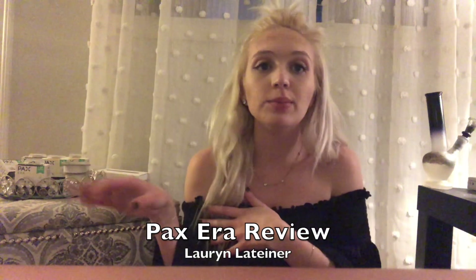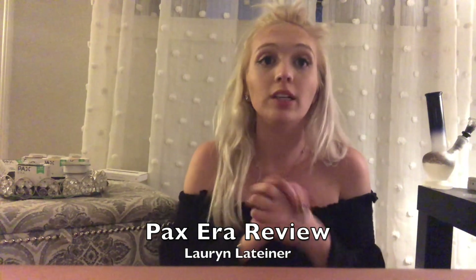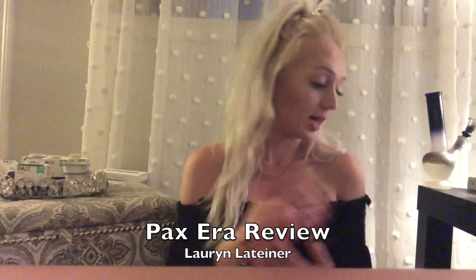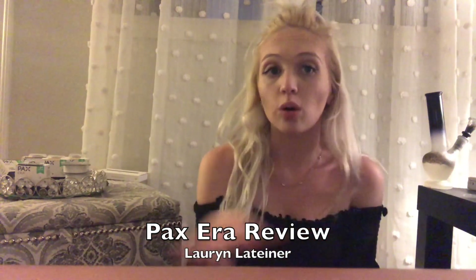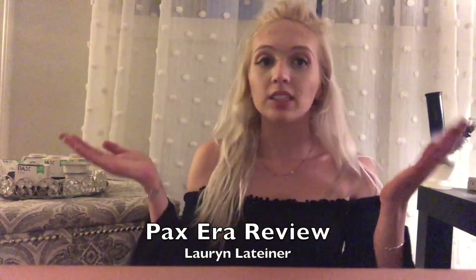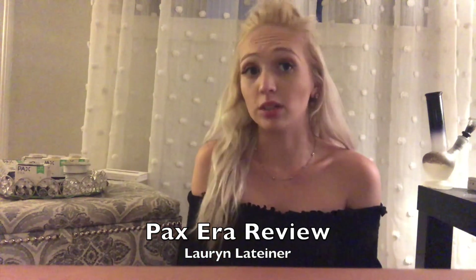Hey guys, it's Lauren. So today I'm going to be talking to you guys a little bit about my status as a medical marijuana patient. About a year and a half ago, I stopped taking all my pharmaceuticals that I was taking for endometriosis. I got my medical marijuana card in Arizona, and ever since then, I've been medicating solely with marijuana, THC, and CBD. It's an open thing in my family and they allow me to medicate in my house.